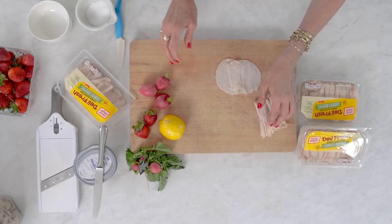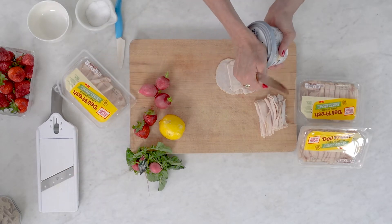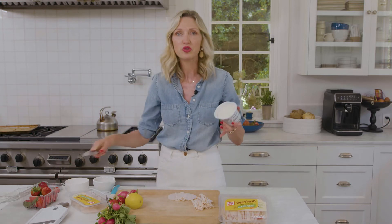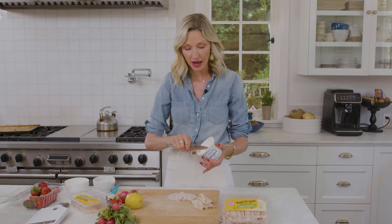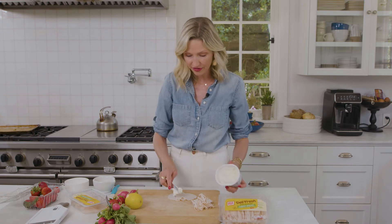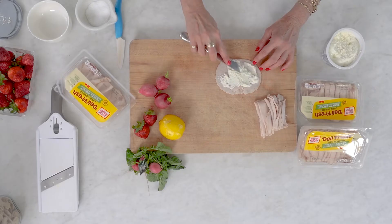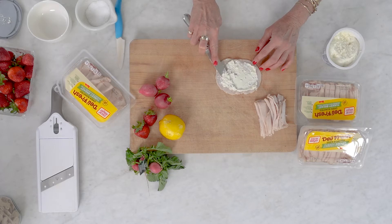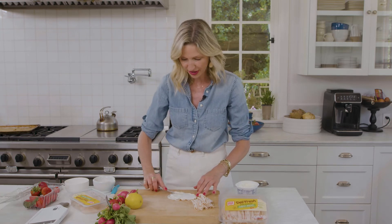And then we're gonna take some whipped cream cheese. If you're gonna have a staple ingredient as a spread for school lunch, whipped cream cheese is amazing. It has protein, it has a really nice balanced flavor, and it just spreads on any kind of sandwich beautifully. See what I mean? It's just so nice. Peanut butter and jelly is so yesterday — it is all about whipped cream cheese on the oven roast turkey.